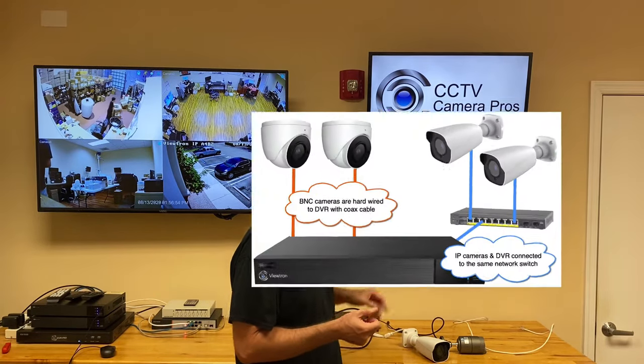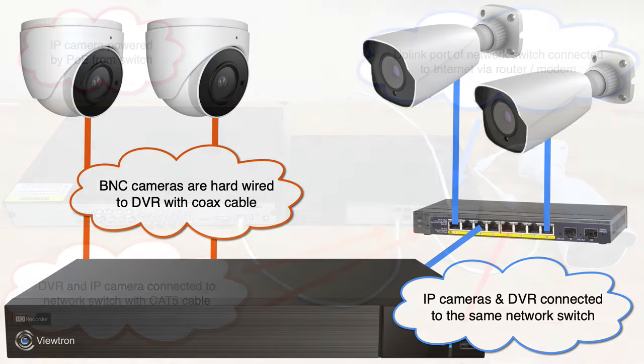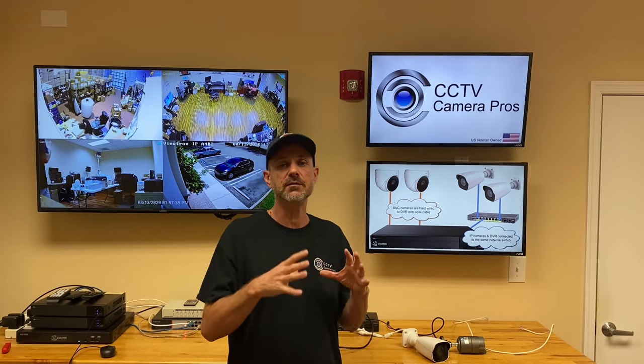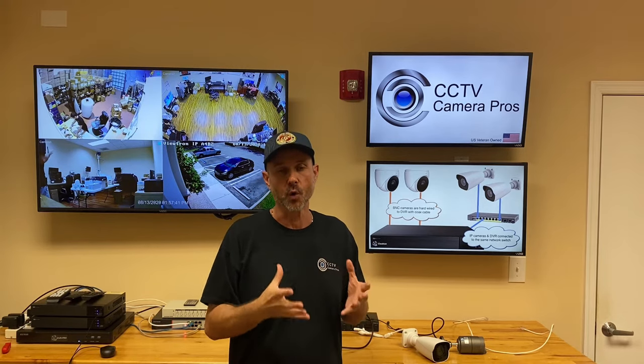IP cameras don't connect directly to a DVR. Although some NVRs have PoE ports built in, that's not what we're talking about here. We're talking about a hybrid BNC DVR also working with IP cameras. How that works is the IP cameras are hardwired to a network switch — it could be a PoE switch if they're PoE cameras — and then the DVR is also networked to that same switch. You could also use a router, or a combination of a router and a switch. The point is that the IP cameras and the DVR are on the same physical network, so you can use the DVR's interface to bring that stream into the DVR for recording.